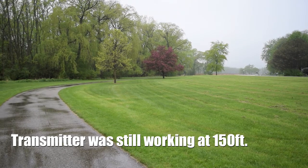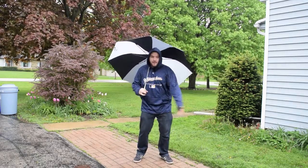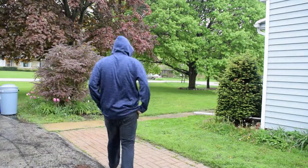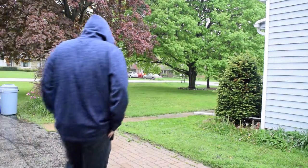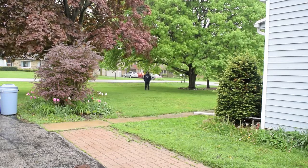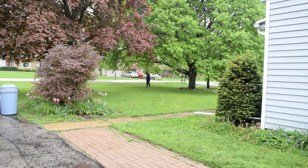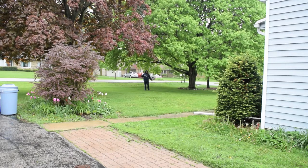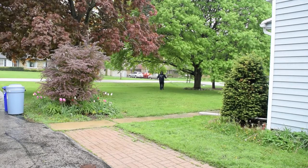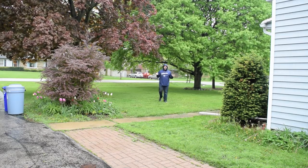At 150 feet out here in the rain in Wisconsin, the mics are still transmitting. Skibbs gave his impressions, and now Tyler is doing his review walk — no cords at all. It starts cutting out around that distance, partly because of being under trees and the rain. With the spec saying 300 to 400 feet, we may need to reevaluate, since different locations have different frequencies affecting range.